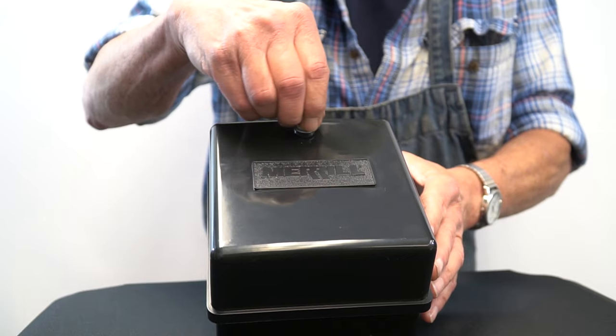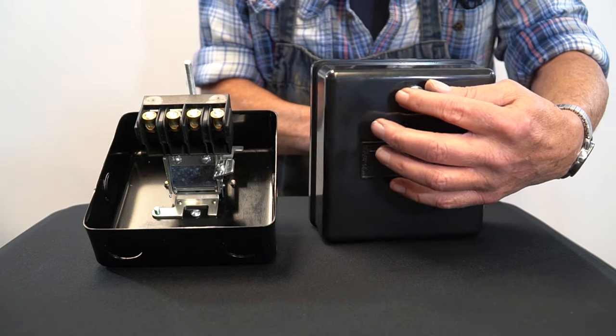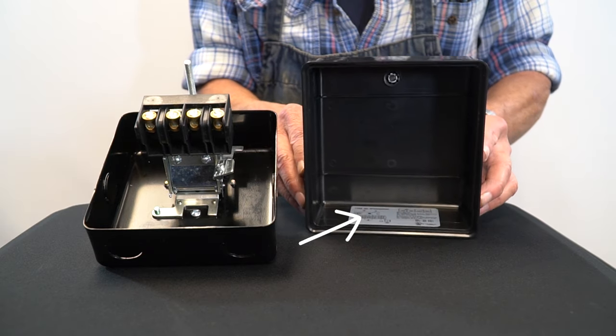The glossy cover can simply be removed by unscrewing the captive nut. Adjustment instructions can be found inside the top cover.